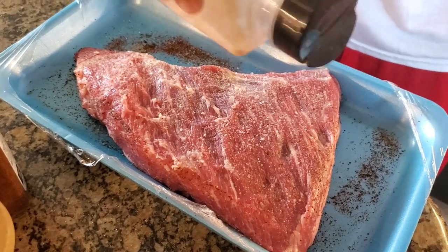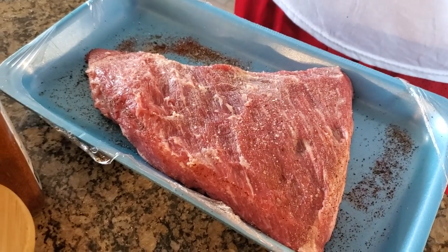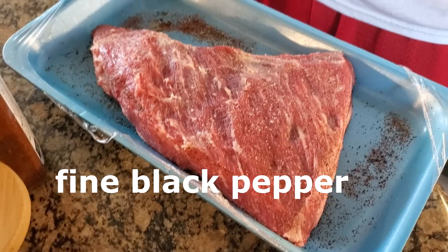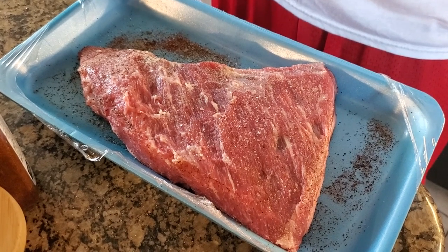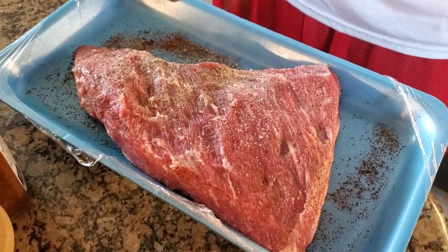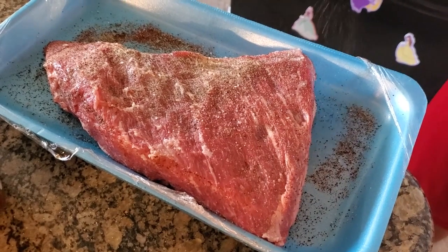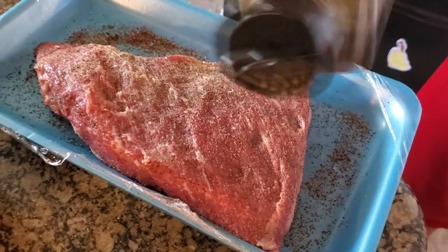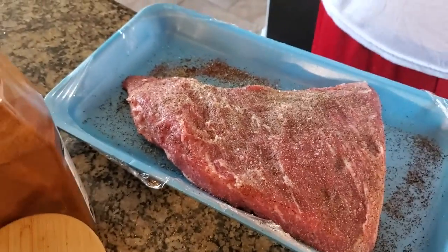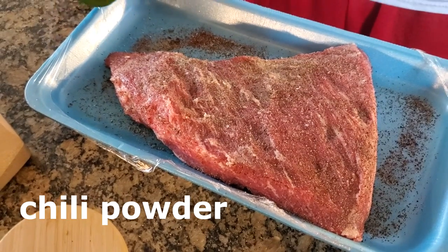Kids might not go for so much, so keep that in mind. Then I'll come back in with some nice fine pepper — I love pepper, so I do a nice coat of it. Then I come back with chili powder and paprika, which will give it a red color.